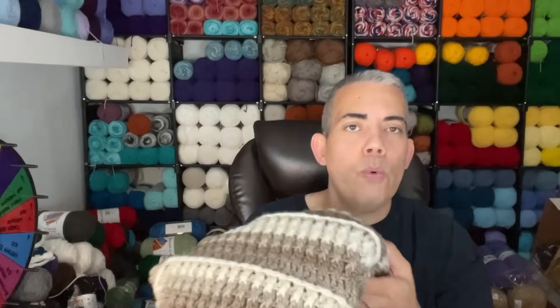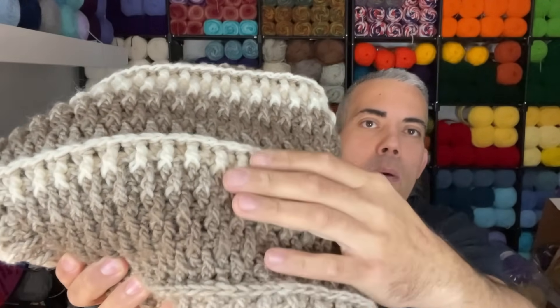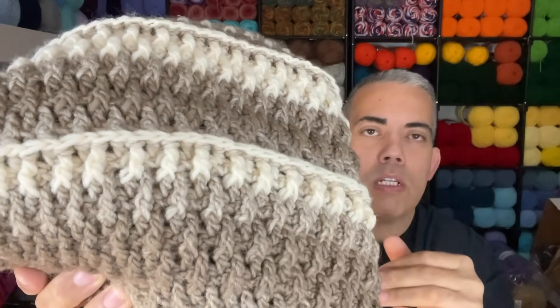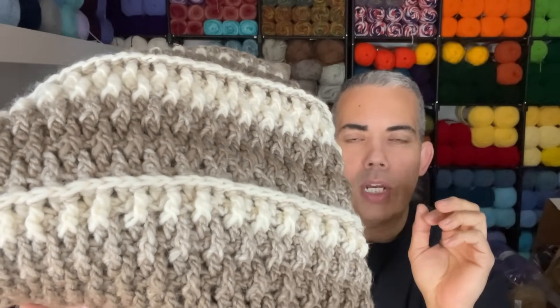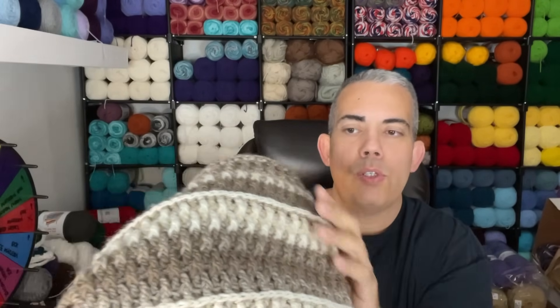I decided to make this scarf because I wanted it to be completely versatile — it can be worn as a hug, a scarf, or a shawl, and it can be worn day or night, paired with basically anything. It's composed of the alpine stitch using a treble crochet instead of the traditional double crochet, which pronounces the stitch a little more. Every 10 rows I input front post double crochets to give that ridge.